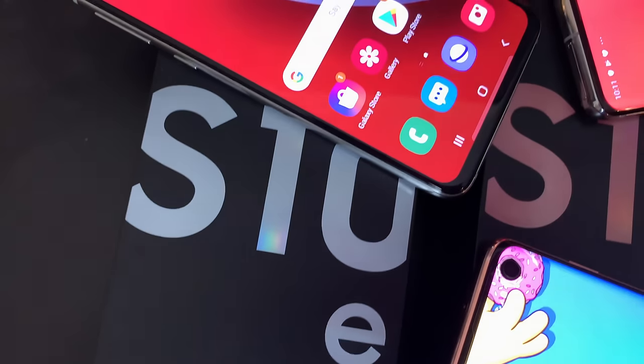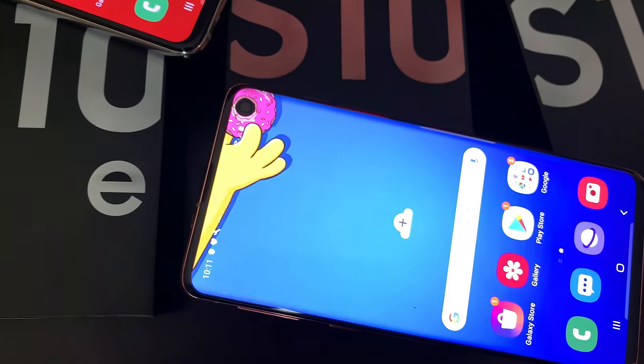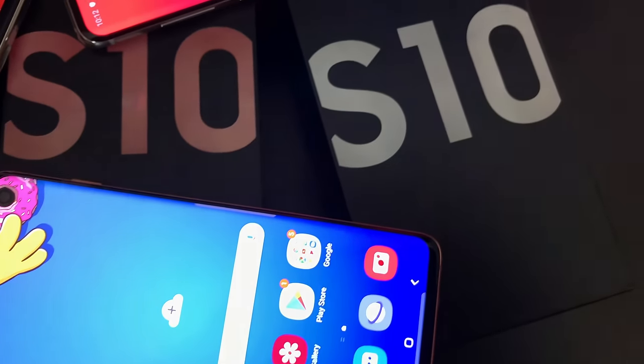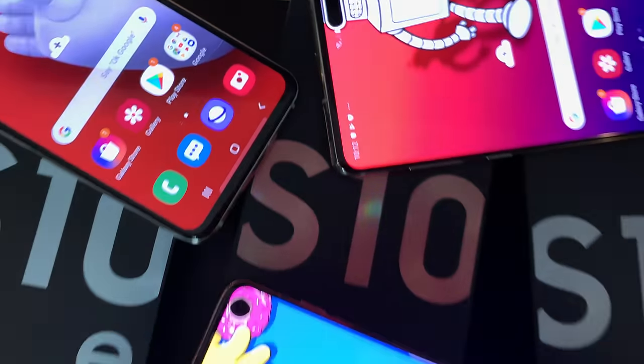Our three contenders are the Samsung Galaxy S10e, the Samsung Galaxy S10, and last but not least, the Samsung Galaxy S10+. This test was an interesting one for me and surprised me in many ways. All I have to say is I'm impressed, but you'll see what I mean soon enough.